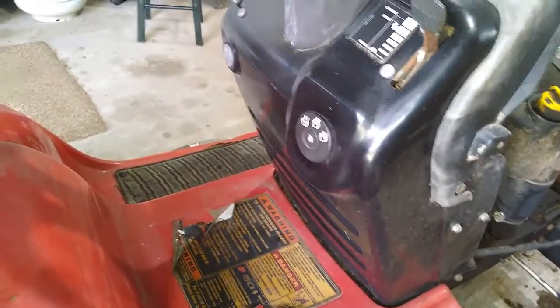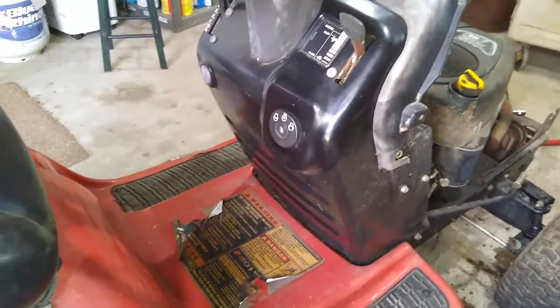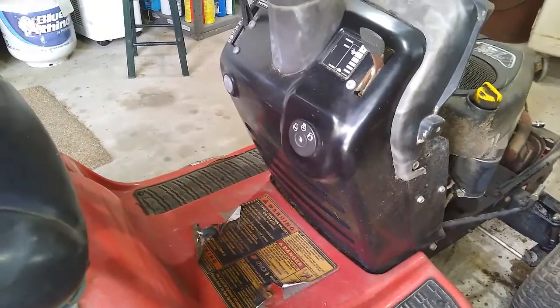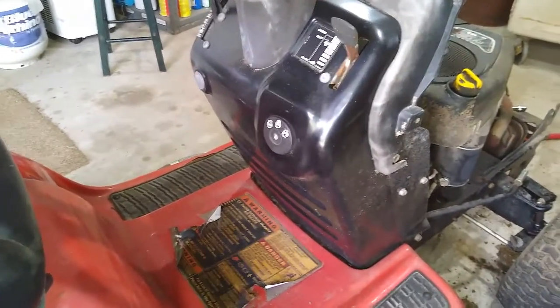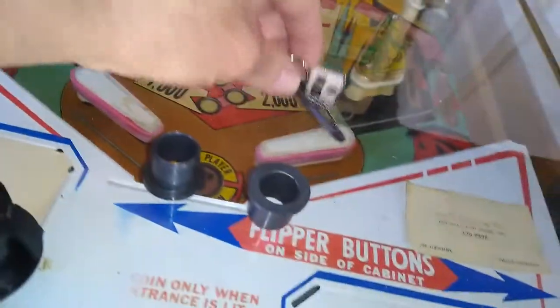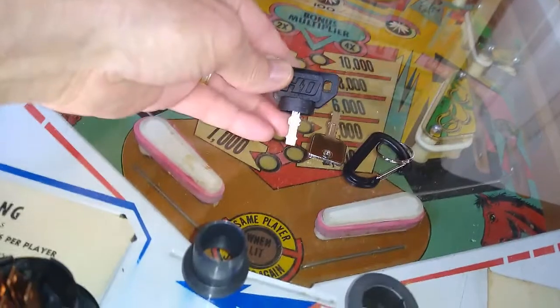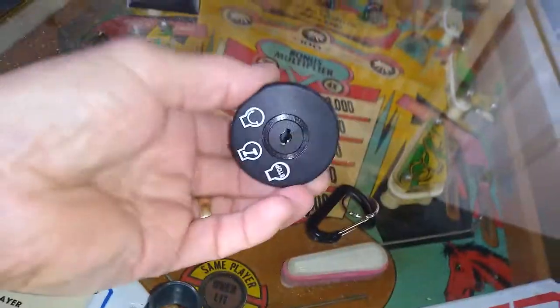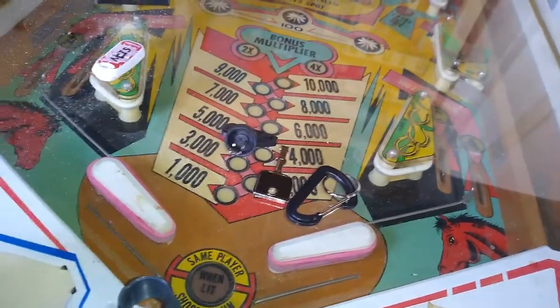I don't know where the key is, so I looked into ordering a key and maybe cleaning out the dirt dauber nest. I found that ordering just a couple of keys with shipping was going to cost almost the same as getting a switch with two keys and free shipping. So I ended up with two keys, a key ring, and a new switch for only about five or six dollars more.